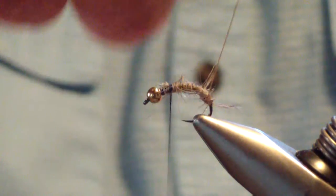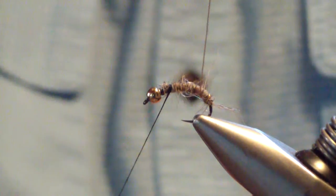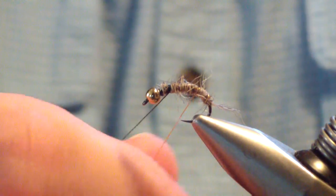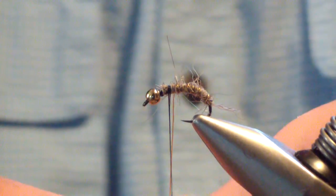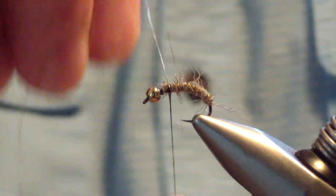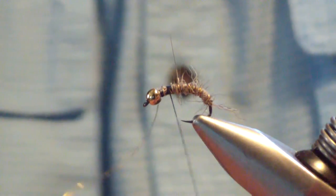Then I'm going to counter-wrap it with the wire, just evenly spaced — standard wire wrap for a nymph. Bring it up behind the bead and tie it off.